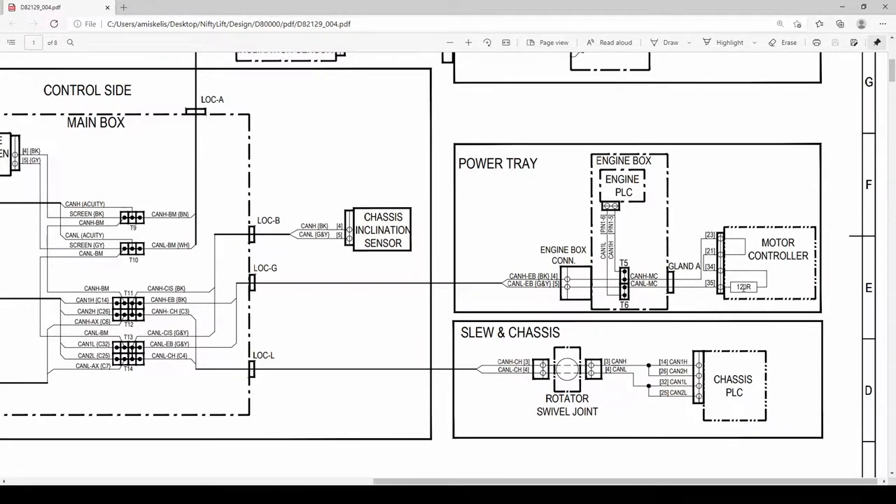We know from the main box measurement we have 60 ohms - that's the motor controller termination at 120 ohms and another terminator resistor at the cage at 120 ohms, making 60 in parallel. The chassis PLC is connected to the CAN bus too. I'll concentrate on the chassis PLC because the CAN high and CAN low wires from it go into a connector, through the rotary swivel joint, out through another connector, and into the main box. I think the problem is somewhere along those connectors.